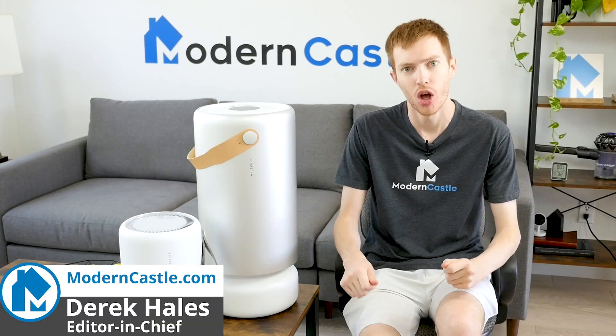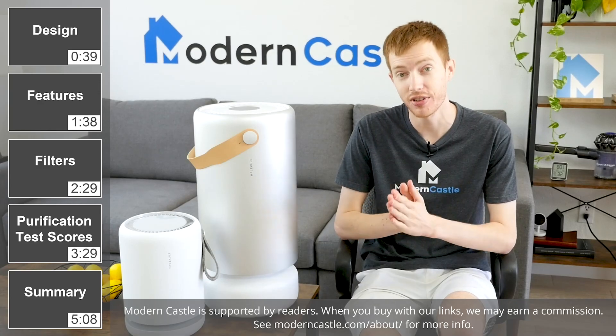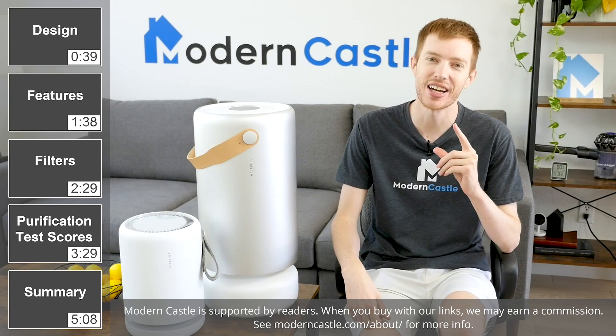Hey guys, Derek here from Modern Castle. Molecule has three different air purifiers with different specs and different features. Which is the best for your home? Let's go ahead and find out now.